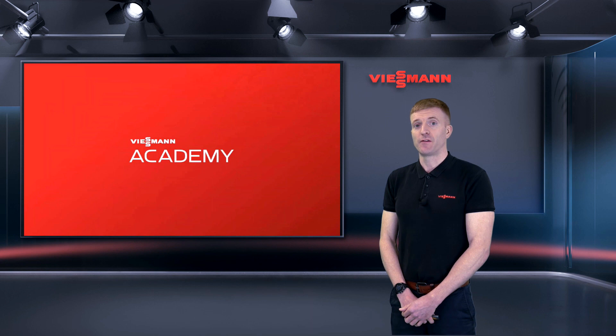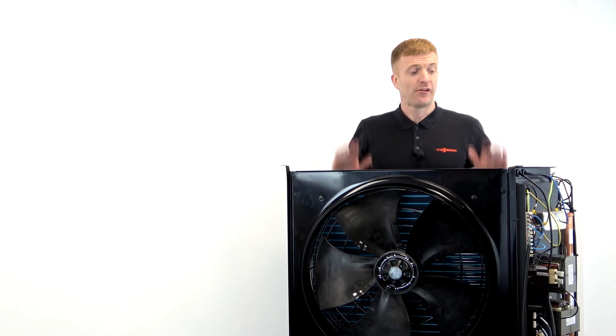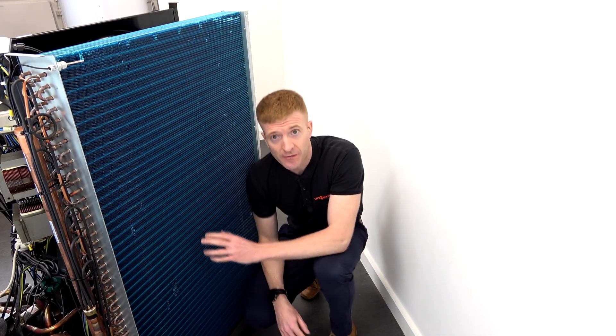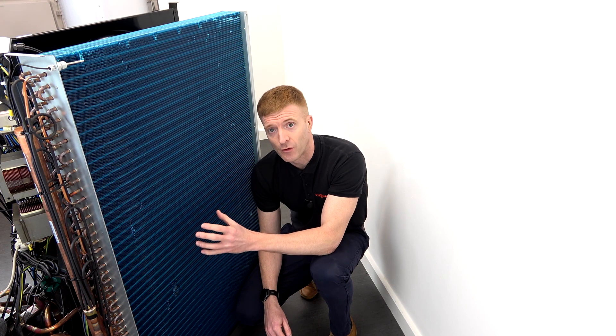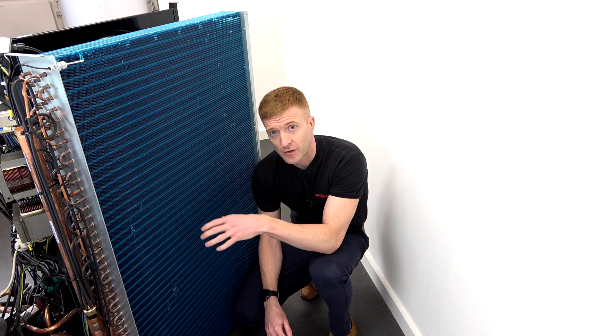The outdoor units for the Vitical 150 and the 151 are exactly the same. This is the outdoor unit — we've taken all the covers off because we use it for training and demonstration purposes. Starting at the back of the evaporator, this is where all the ambient air is drawn through the aluminium fins, and the heat energy is absorbed into the refrigerant. One thing to note is that the evaporator is coated to prevent corrosion.